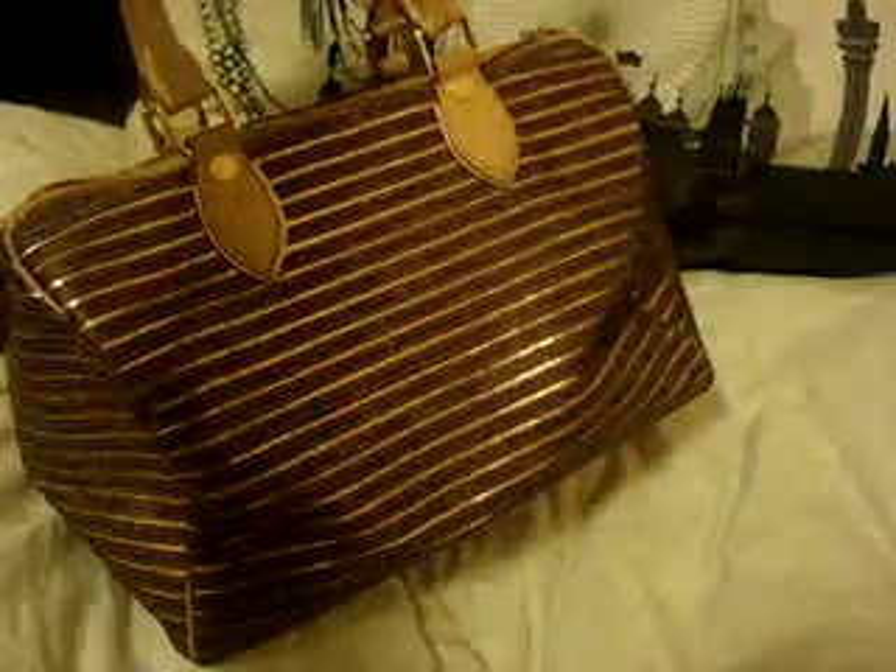I love this bag because it is understated. You can't really tell it's a Louis until you're up close and you can see the markings on the buttons at certain angles. You can see the motif like that.